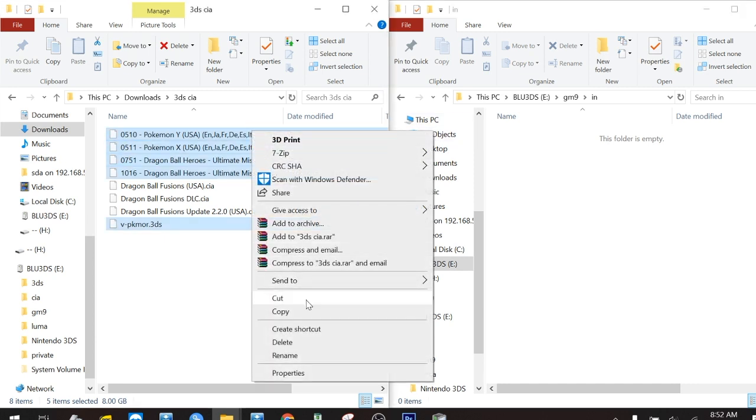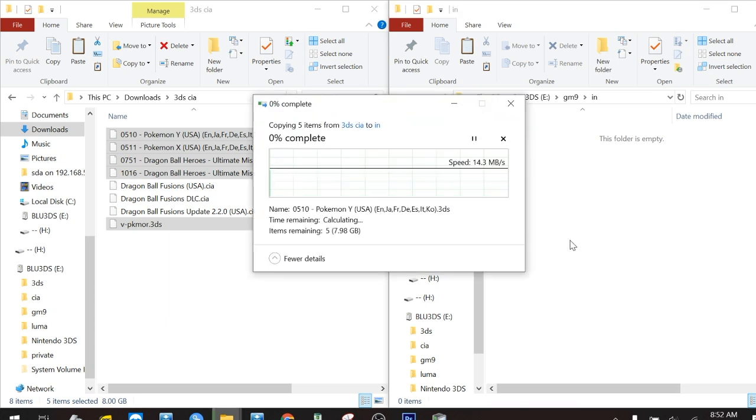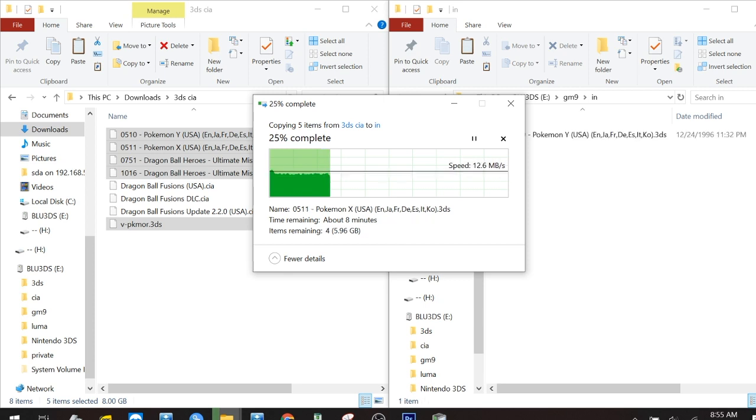First we're going to take our .3DS files from the computer and paste them in our SD card in GM9 and then the IN folder. If you've set up your 3DS properly with the recommended guide online, you should have GodMode9 set up already, aka GM9.